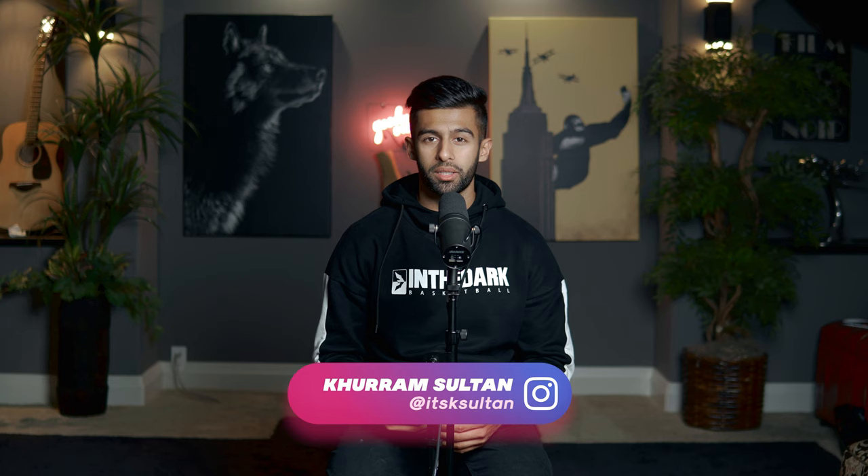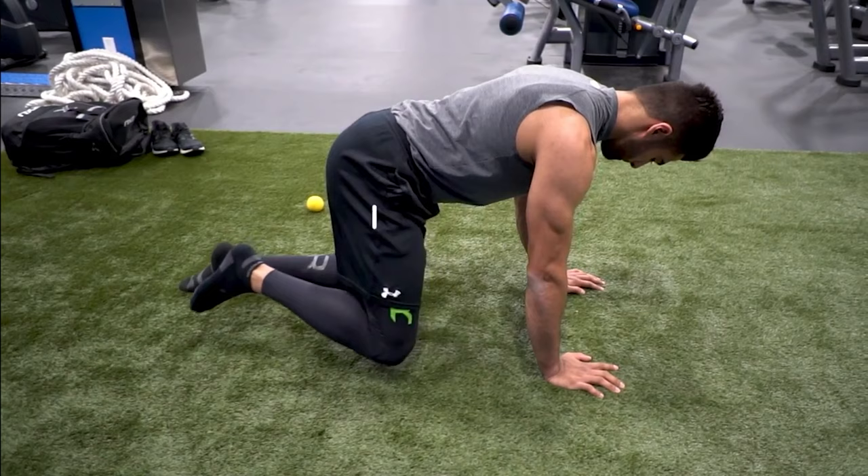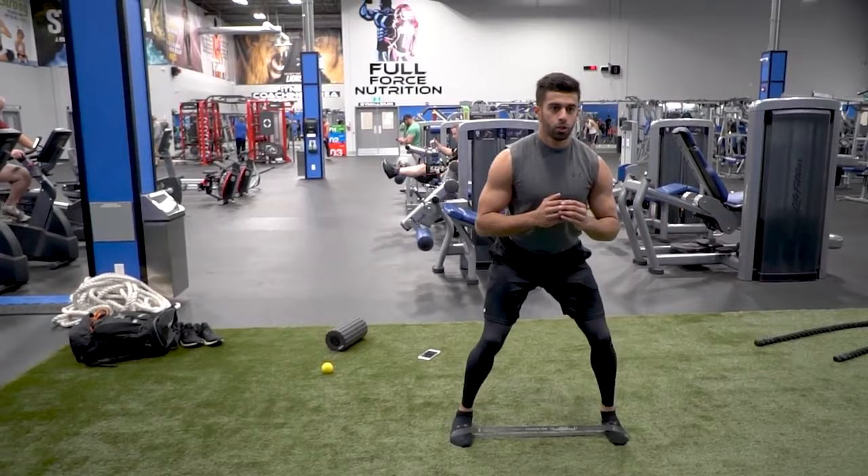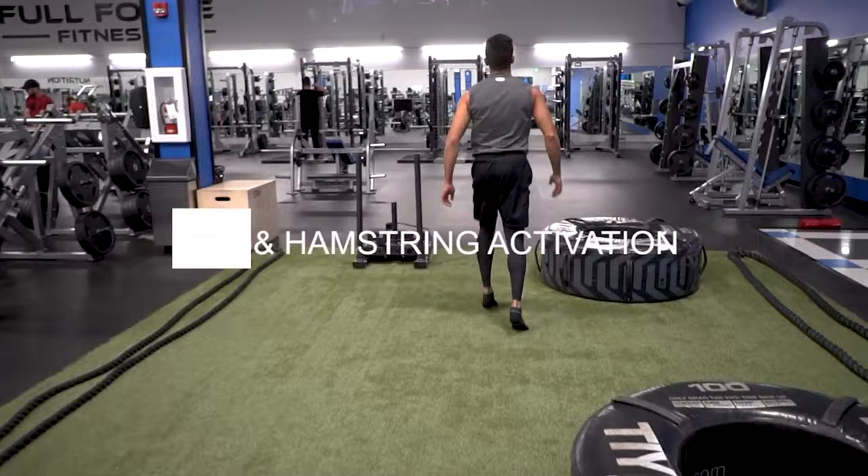The first thing we need to do is warm up our body, so start with a dynamic warm-up followed by a glute and hip activation warm-up as well. This is going to prepare your muscles to be firing — your glutes and hips are going to be ready for the triple extension and you'll be able to start recruiting your fast twitch fiber muscles a little bit better compared to not doing that prior to the actual movement.